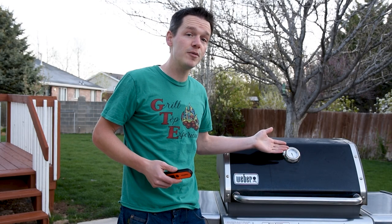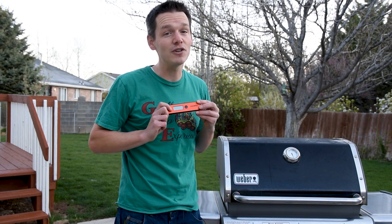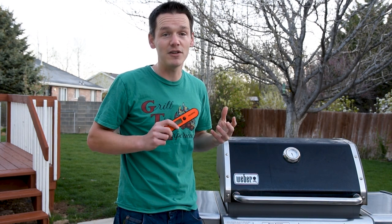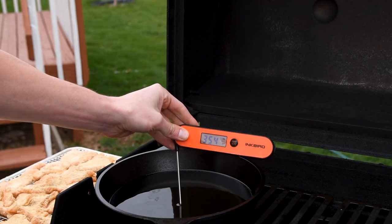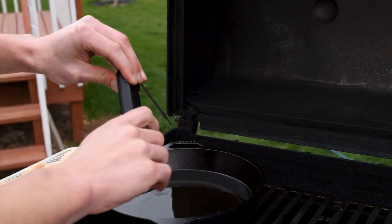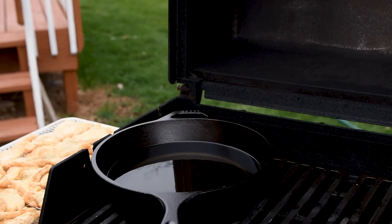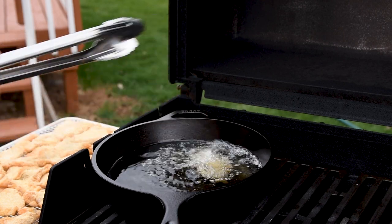As the oil is heating up, don't trust the dome thermometer because it won't tell you the oil temperature. Instead, you need a good instant-read thermometer for much more accurate results. I'm going to shoot for 25 degrees over my target temp, so that when I put the cold food in, it'll drop down to be in the perfect temperature zone for cooking. Put your food in one piece at a time with plenty of room to spare.